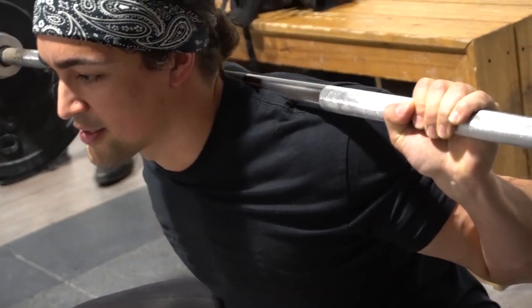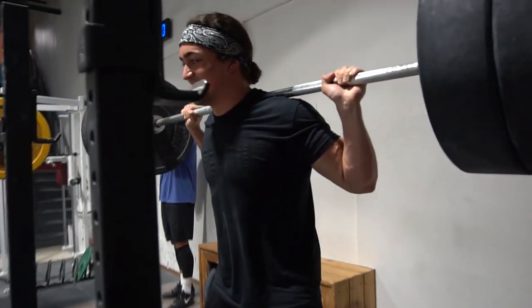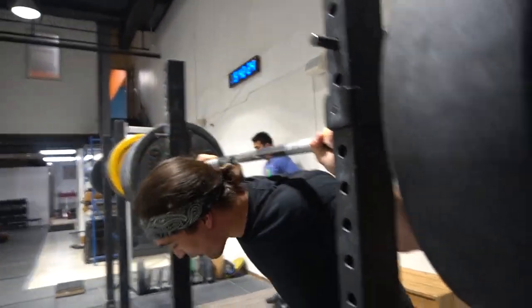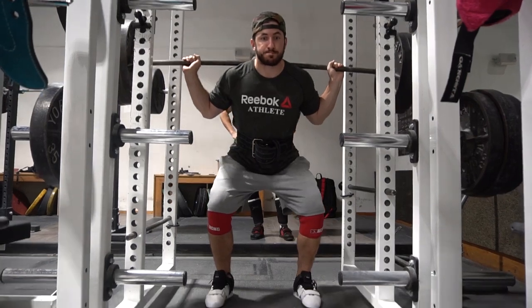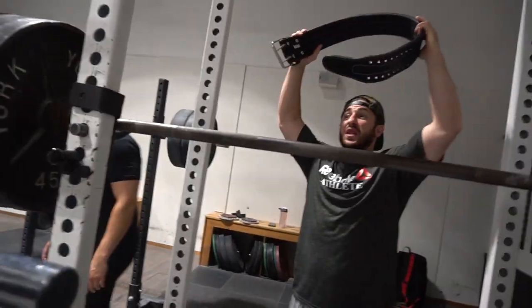Tell me a joke. Knock knock. Who's there? No one. No one who? No one. I said no one. Oh man. I am not entertained.